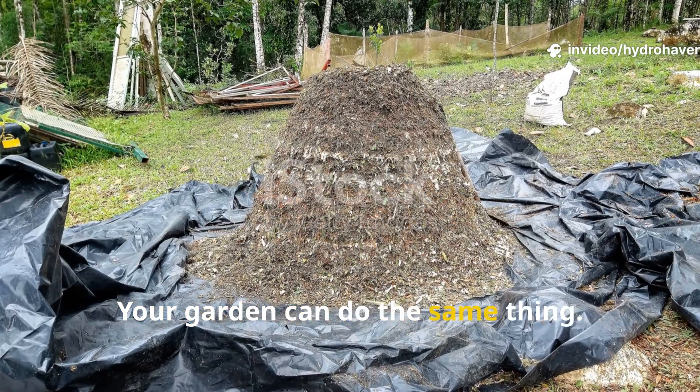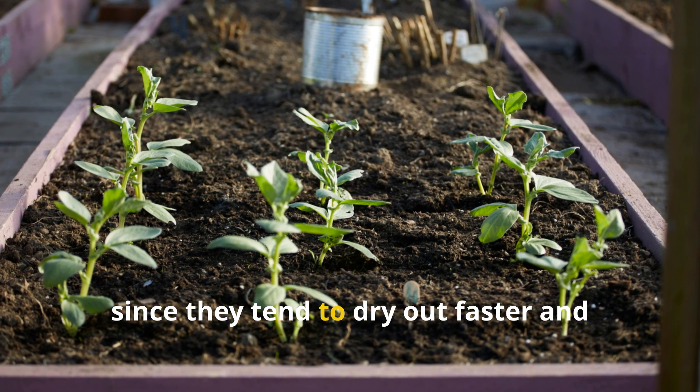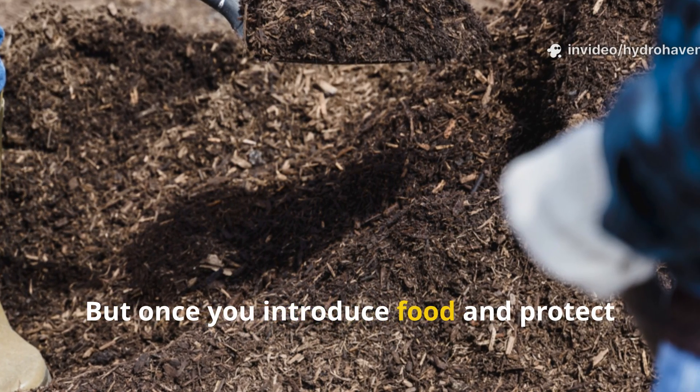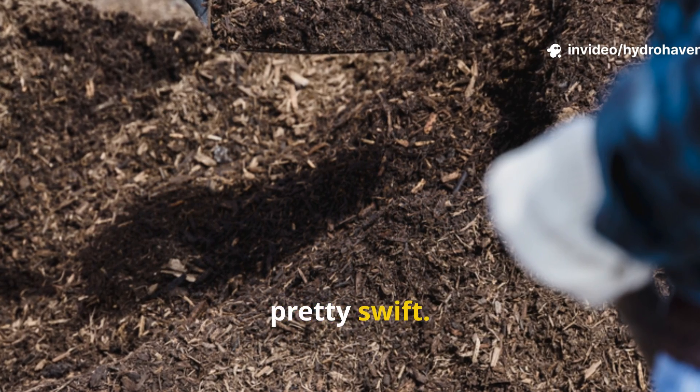Your garden can do the same thing. Raised beds especially benefit from this technique since they tend to dry out faster and often rely on imported soil that lacks native worm populations. But once you introduce food and protect it under a soft mulch layer, the transformation is honestly pretty swift.